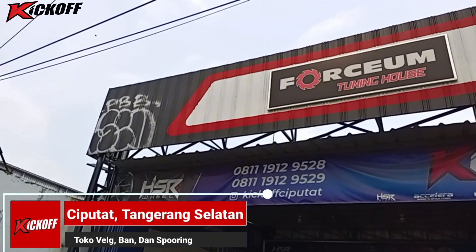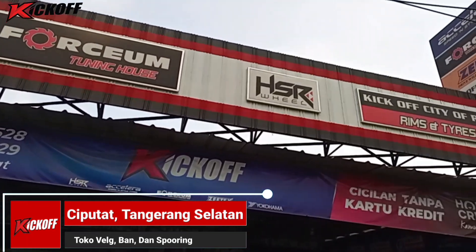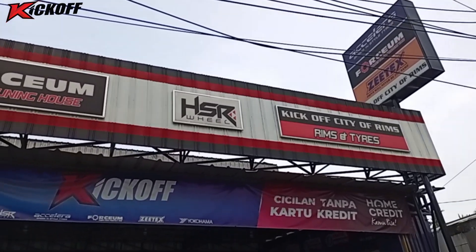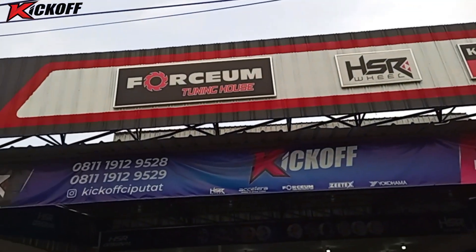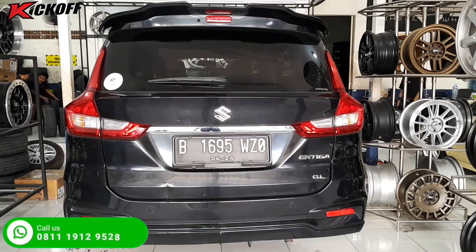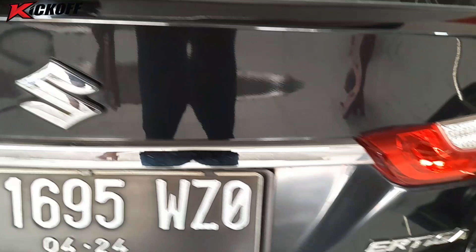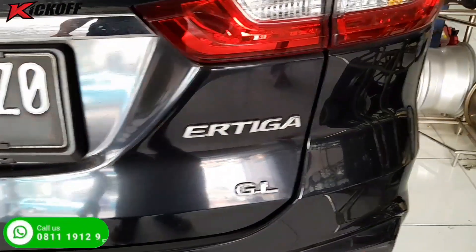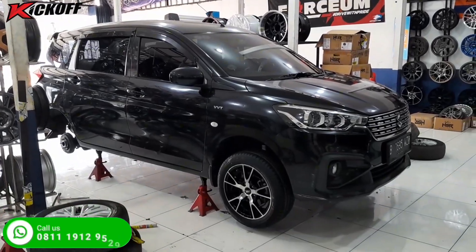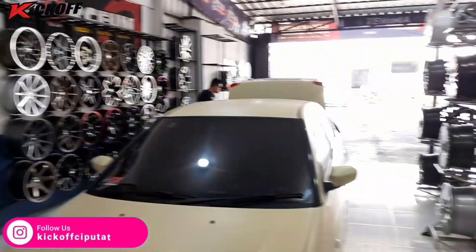Hello guys, balik lagi bersama YouTube kickoff HSR Wheel Ciputat, toko velak dan ban mobil terlengkap dan terupdate yang ada di daerah Ciputat. Kali ini kita lagi kedatangan mobil Suzuki R3 yang ingin dimodifikasi velak dan bannya. Langsung saja guys, kita lihat videonya sampai selesai.